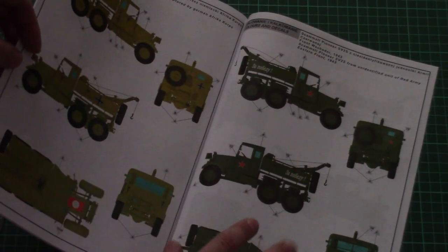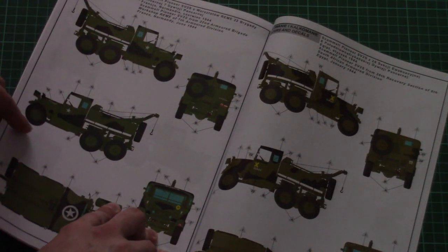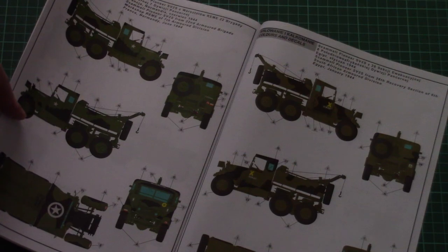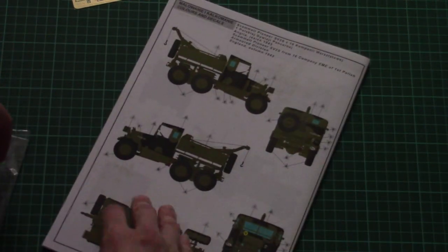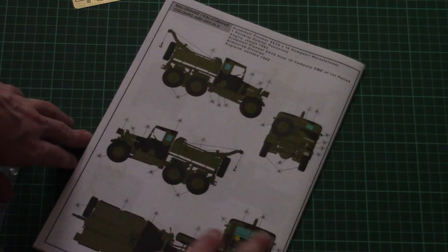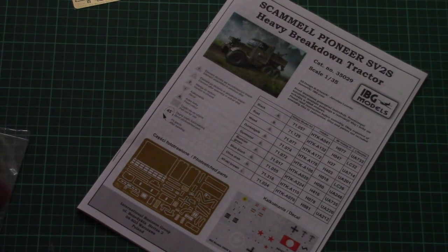The marking options included in this kit are: a German one for the Africa Corps, a Soviet one for the Red Army, a US one, another US vehicle, and one more marking option — so in total there are 5 marking options included. That's quite a nice addition, because you don't usually see that many marking options in one armor kit.